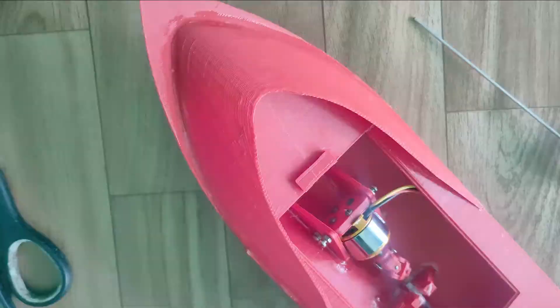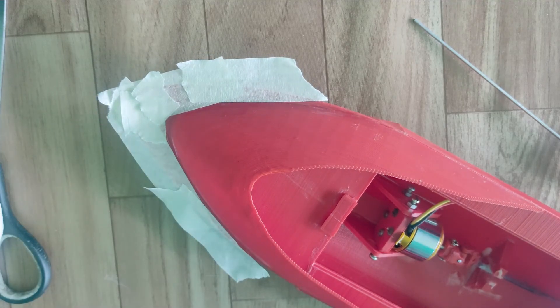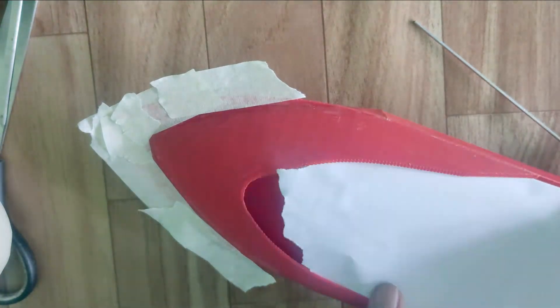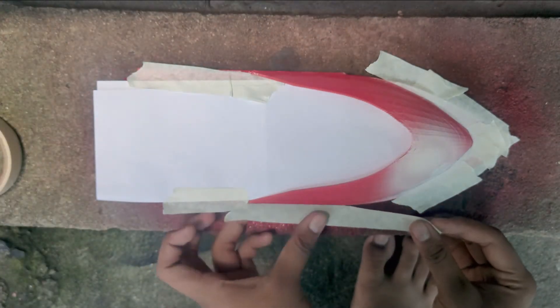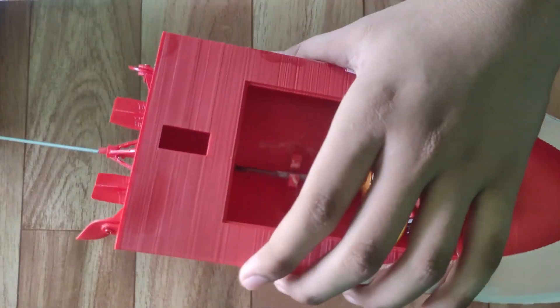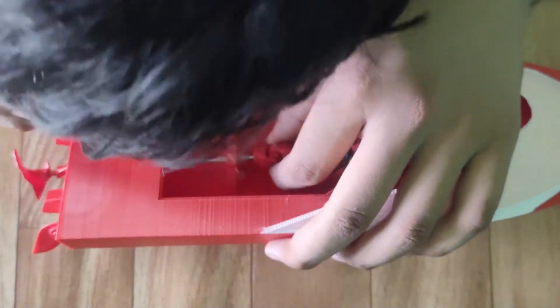After assembling everything, paint the outer body according to your choice. After painting, connect the rudder, propeller, and servo.